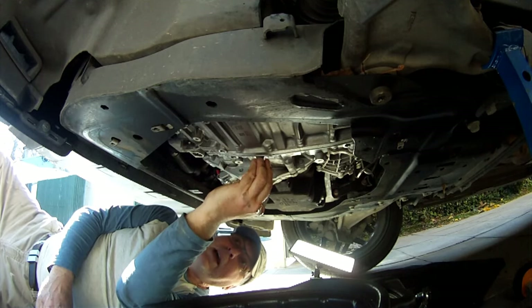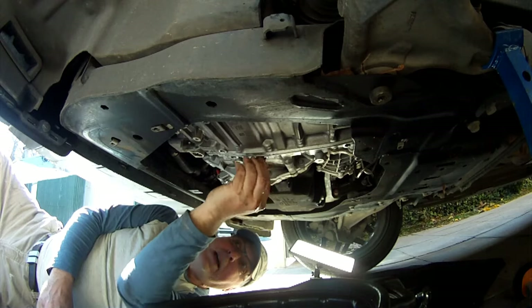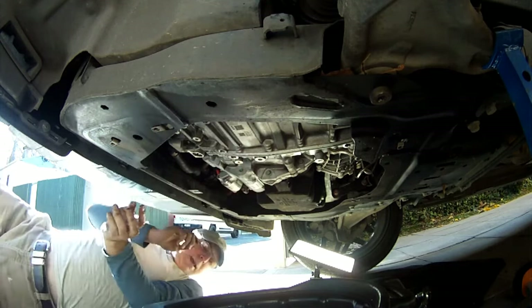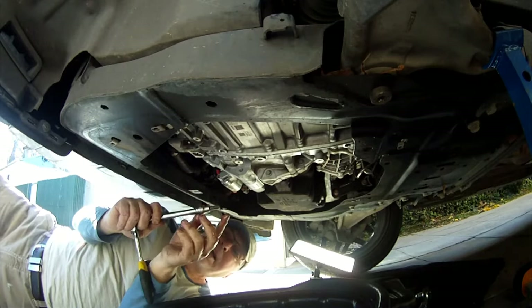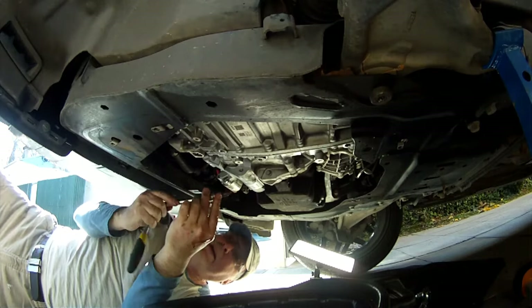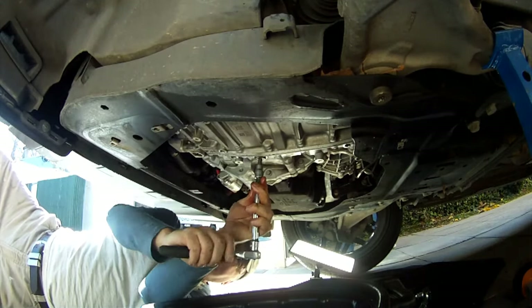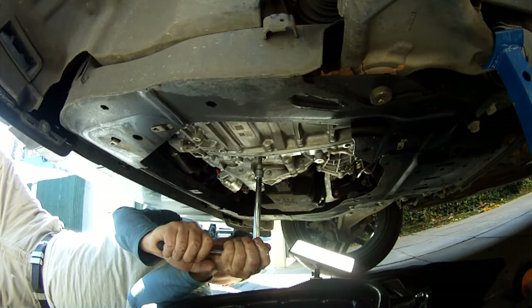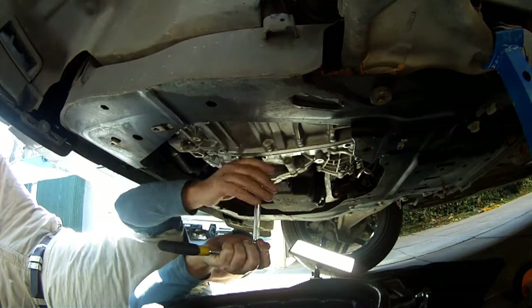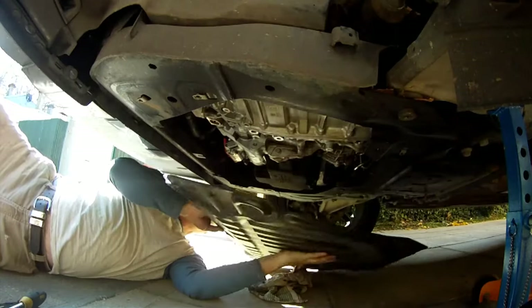Now we just tighten that drain plug back up — clockwise to tighten, anti-clockwise to loosen. It's a hex head that fits in, eight millimeter. Turn it clockwise, stick it in there and tighten it. Give it a snug — we don't want to over-tighten it and break it, so just snug it up nice and firm but don't overdo it.